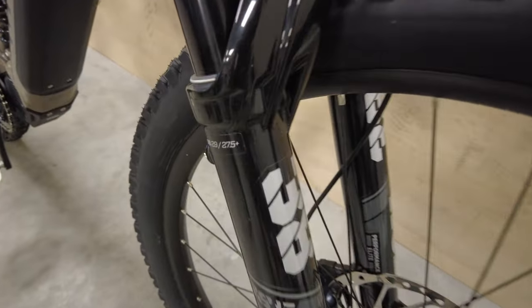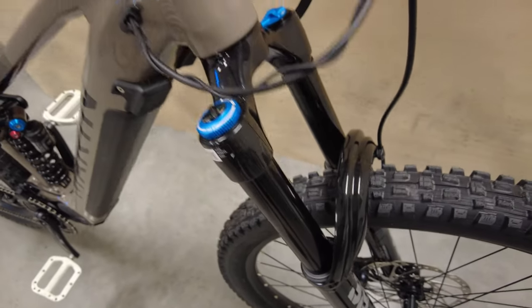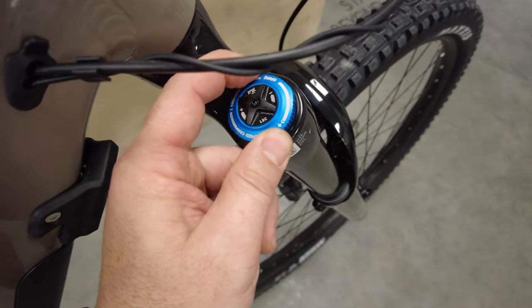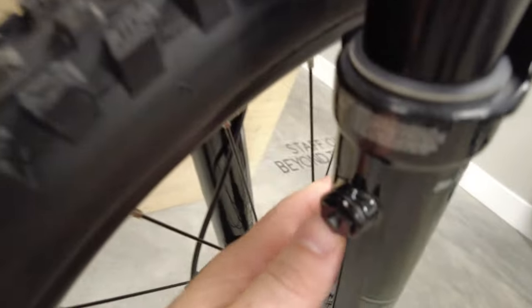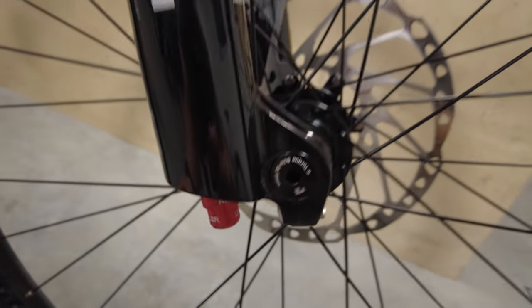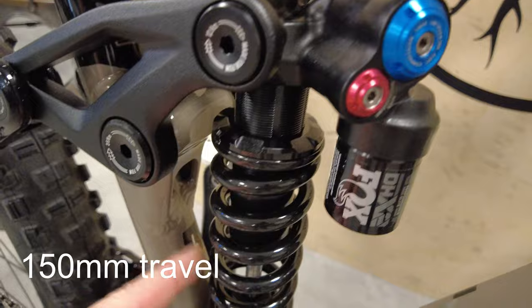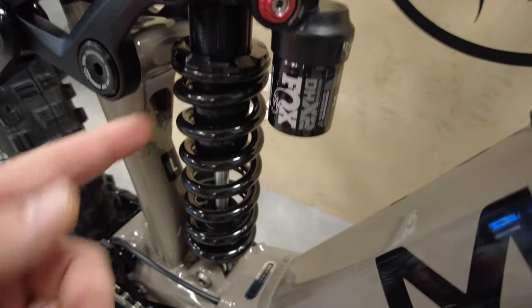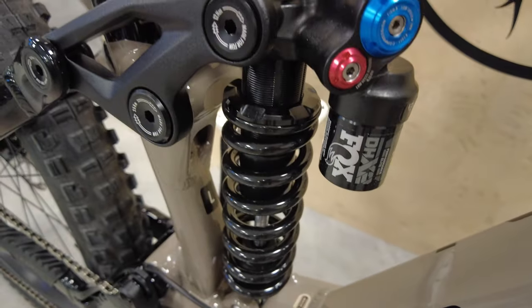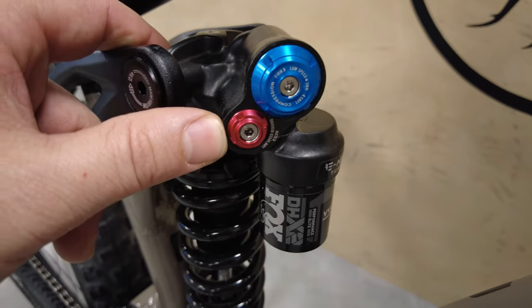Up front on the E2 you get top-of-the-line Fox 38 Performance Elite — 38mm stanchions, really beefy, which is great for a big heavy bike. It has the GRIP 2 damper so you have high and low speed compression adjustments, air on this side, and bleed valves to equalize pressure at altitude. Over here you have high and low speed rebound. For your shock you have the Fox DHX2 Performance Elite coil. On small and mediums you get a 350-pound spring; on large and XL you get a 450-pound spring.